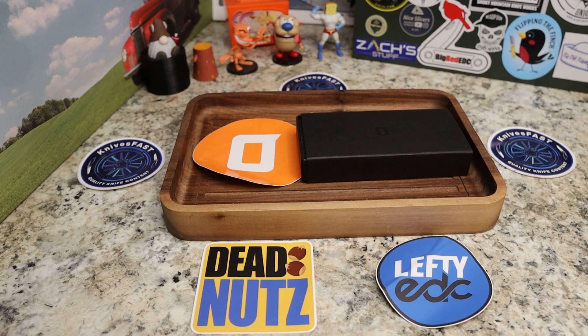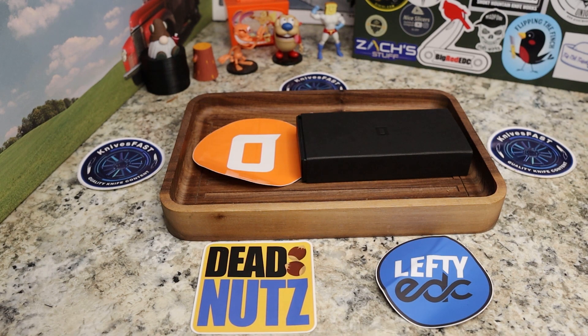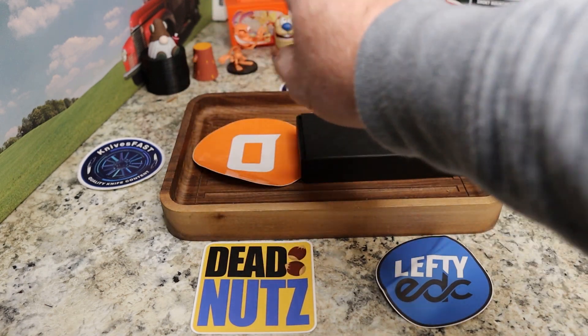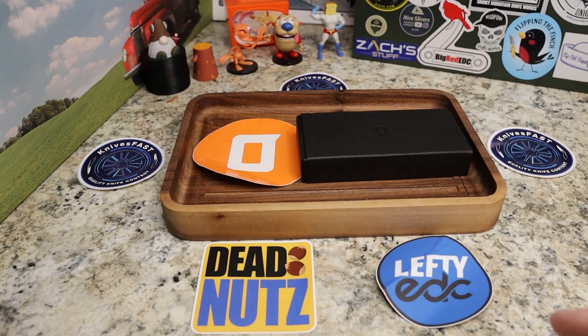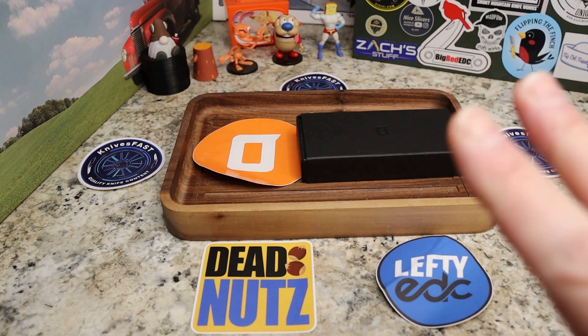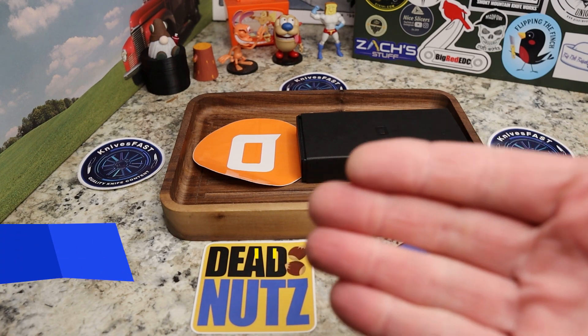Welcome back to the Knives Fast channel, guys — time for a quick unboxing. Let's say hello to Wren and Stimpy, Powder Toast Man, a log, TV, Choo Choo, and let's get started. The box had labels I didn't want to show, but it comes from Screaming Pirate through the Lefty EDC pass-around group. Kevin's a great dude — he's crazy, but he's a great dude. If you're not subscribed, hit that subscribe button and stick around.